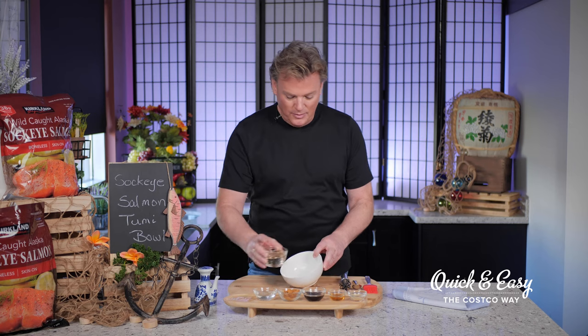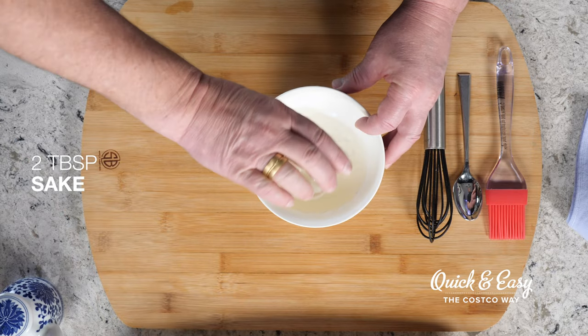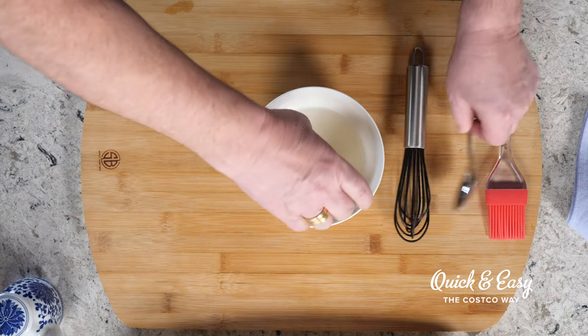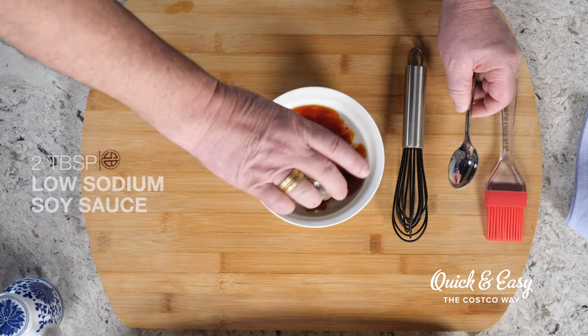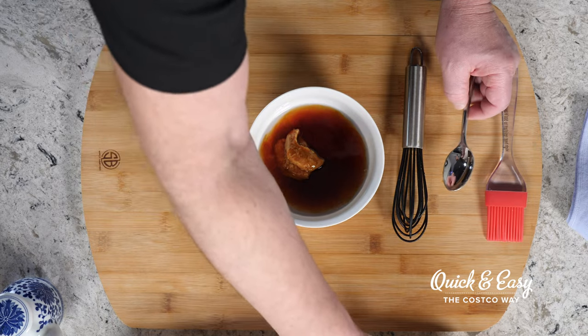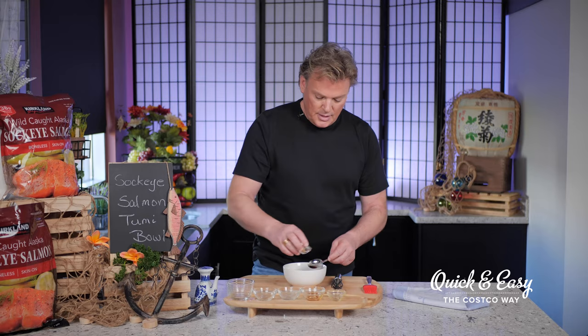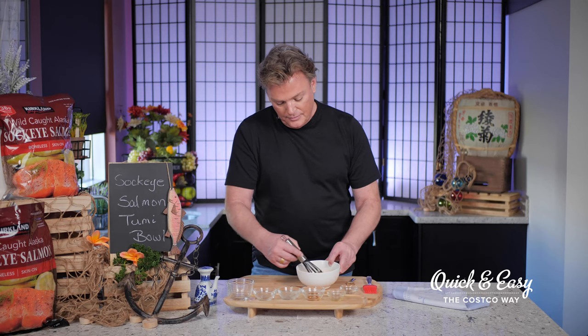In a small bowl, we'll add in our mirin, our sake, red miso paste — now this is what really starts to help round out the flavor — our low-sodium soy sauce, honey, and ground ginger. It's perfect. We'll go ahead and set that aside.